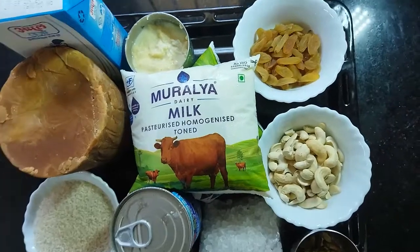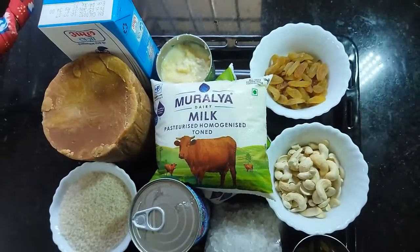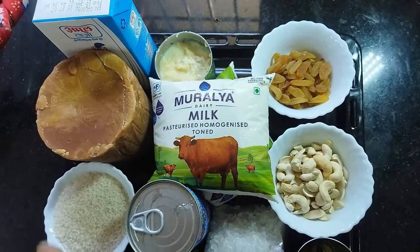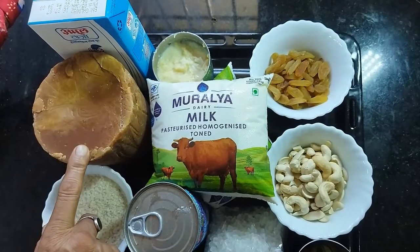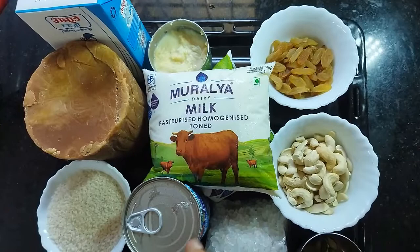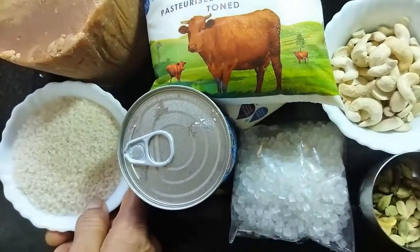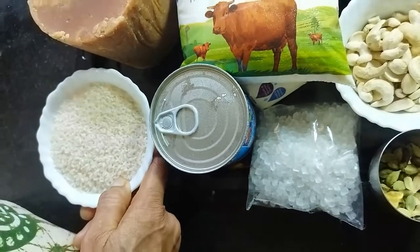Hello everyone. I'm going to show you my recipe. We would like to add some dark green peppers. We would like to add some sugar. We would like to add some sweet oil and olive oil.